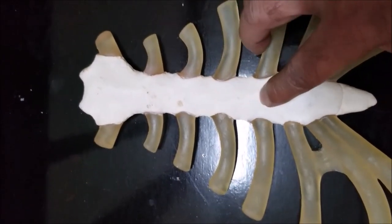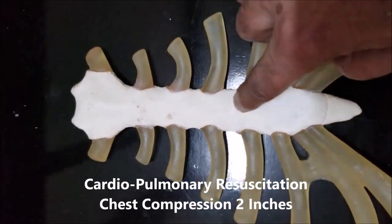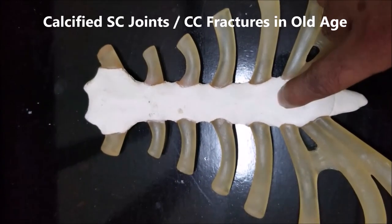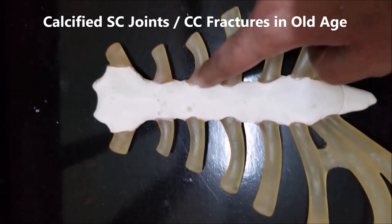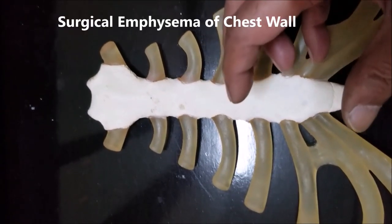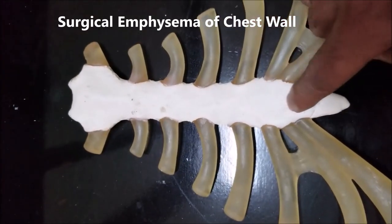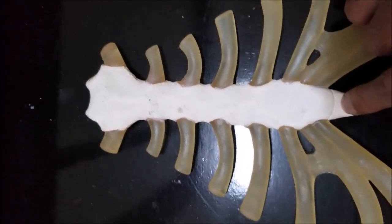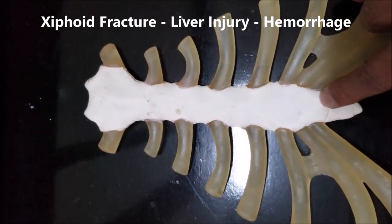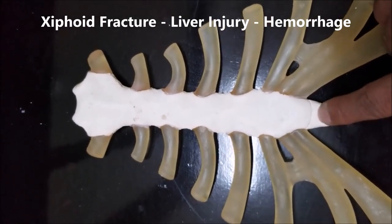When we are giving external cardiac compression in cardiopulmonary resuscitation, we should usually compress in the lower half of the sternum. In old age when giving CPR, we can actually sometimes feel the costal cartilages and sternocostal joints popping because they are ossified, and rarely they can also lead to surgical emphysema. It has also been documented that if by mistake a person gives compression low down over the xiphisternal joint or below that, the xiphoid can fracture from the xiphisternal joint, penetrate into the abdomen, and enter into the liver, producing liver hemorrhage.